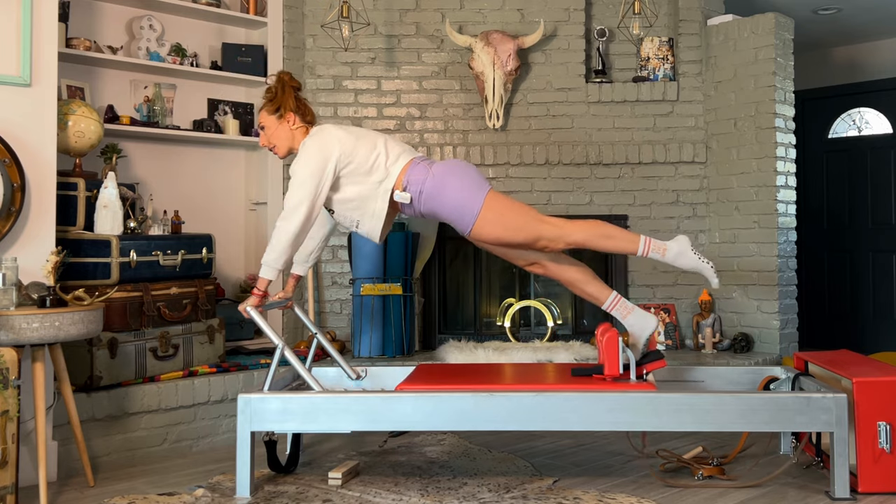If you've been wondering which is better for you, the Pilates Reformer or the Pilates Chair, this video is for you. Today I'm going to talk about the Reformer, the Wunda Chair, and my favorite ones for you to use at your house and how best to use them for your practice.